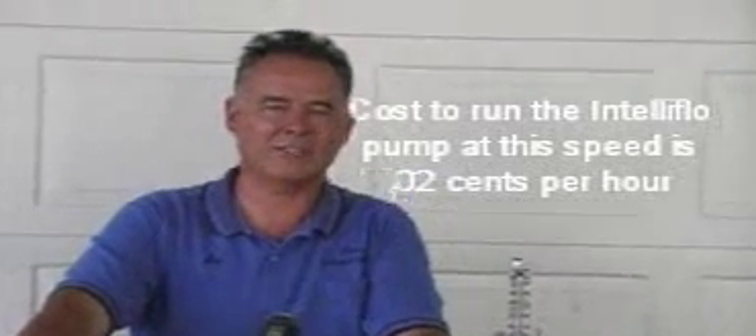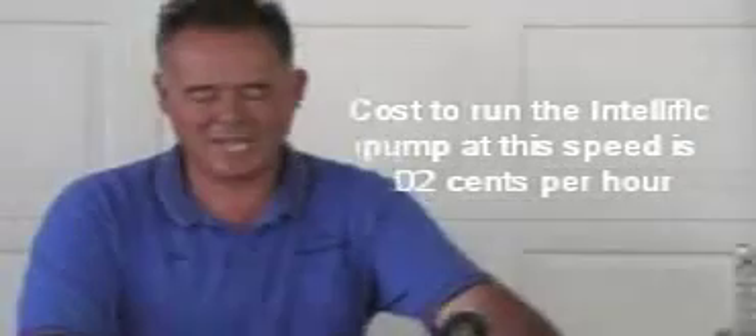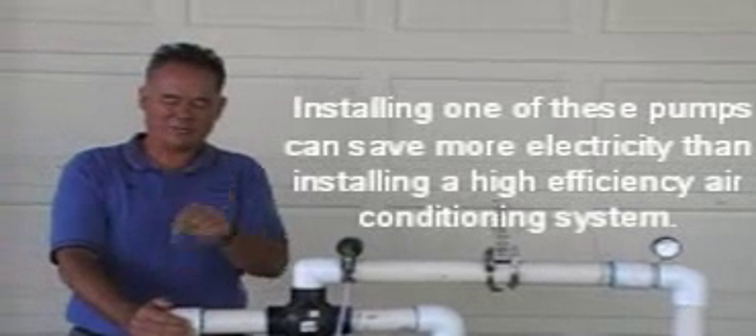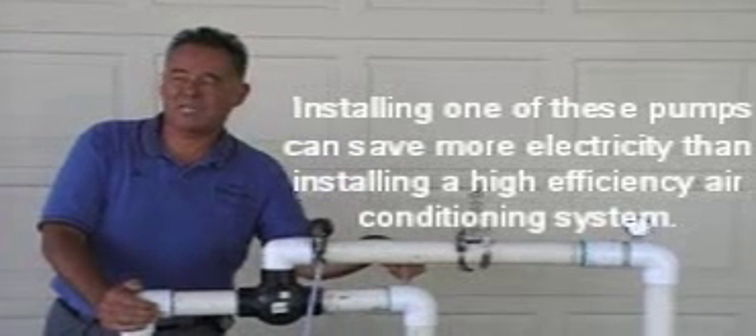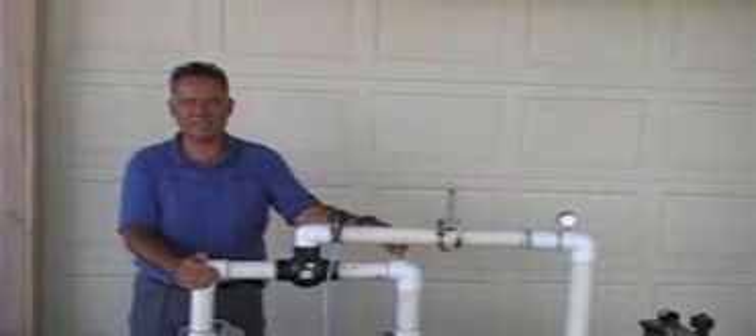We cut down to one last lower speed — we're at about 20 gallons per minute right now. At 20 gallons per minute, they just get so quiet and so efficient that they hardly make any noise at all. On our meter: 0.07 — that's 70 watts. We went from 2,000 watts to 70 watts. We can run this pump at 20 gallons a minute 24 hours a day — 24 hours nonstop for about the same money it costs to run the old pump for one hour. This is where the big savings on these pumps come in.